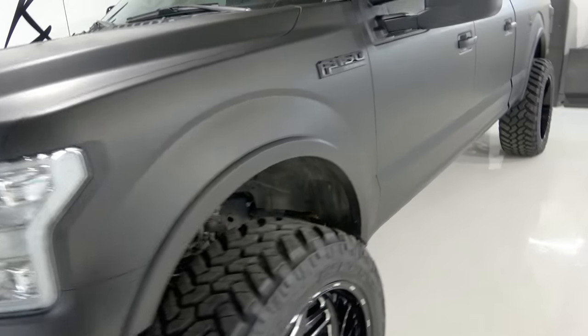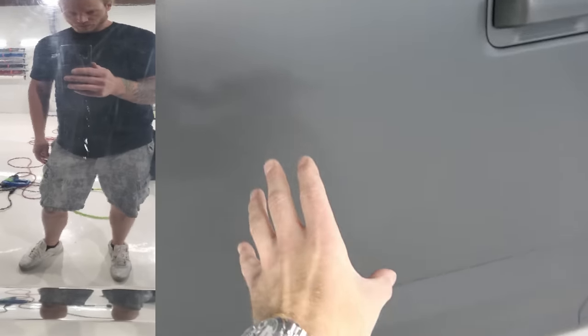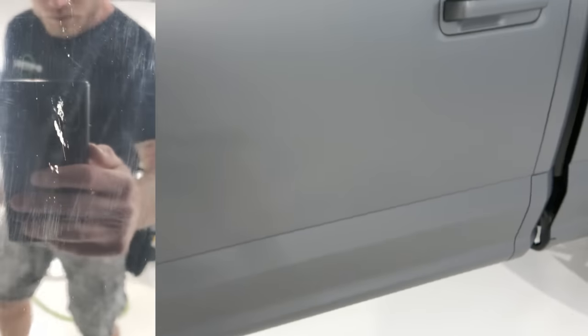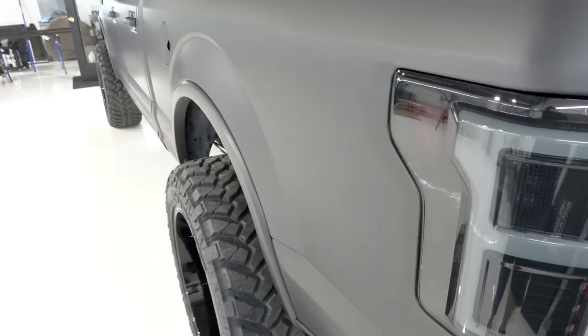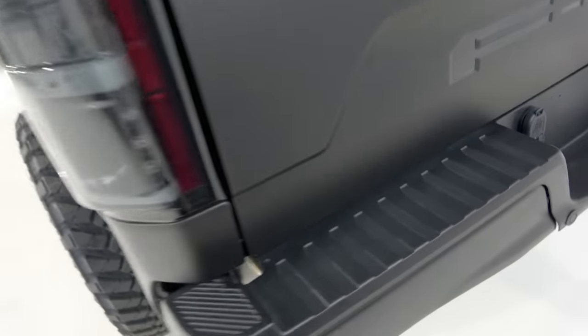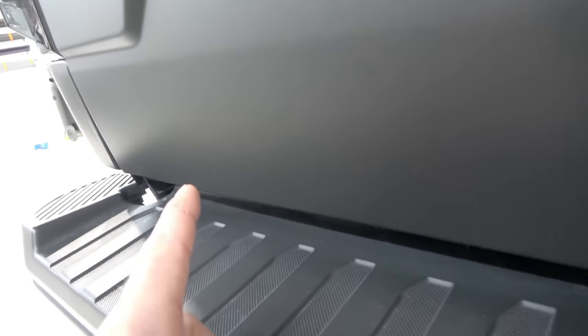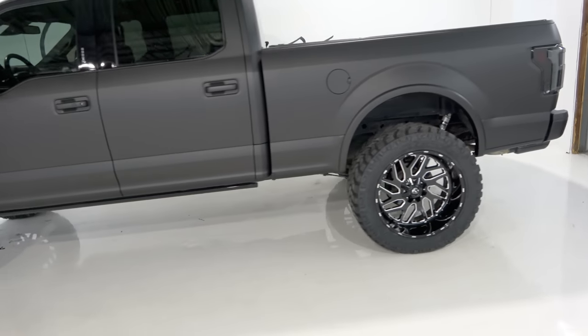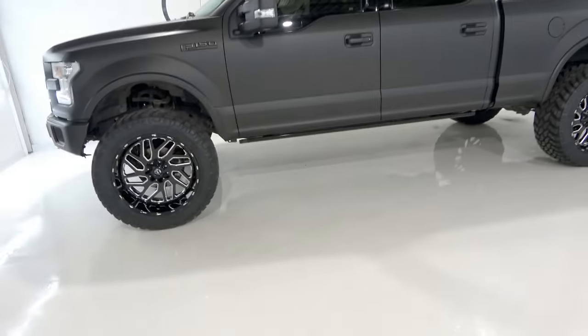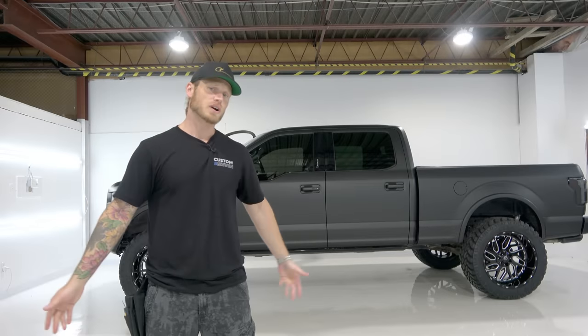Otherwise this truck is so perfect. Right here was extremely scratched up — it was so bad — and you can't see it at all through the wrap. The finish is hiding all the scratches really well. Looking at it on an angle, I can't see anything. The same goes down here where there was a ton of scratching — all gone. There's a dent here and there, but the tailgate was in rough shape, and now it looks very much like it's brand new.